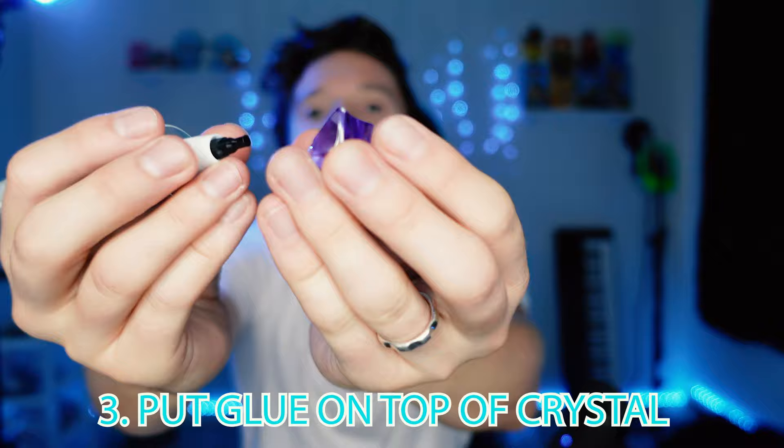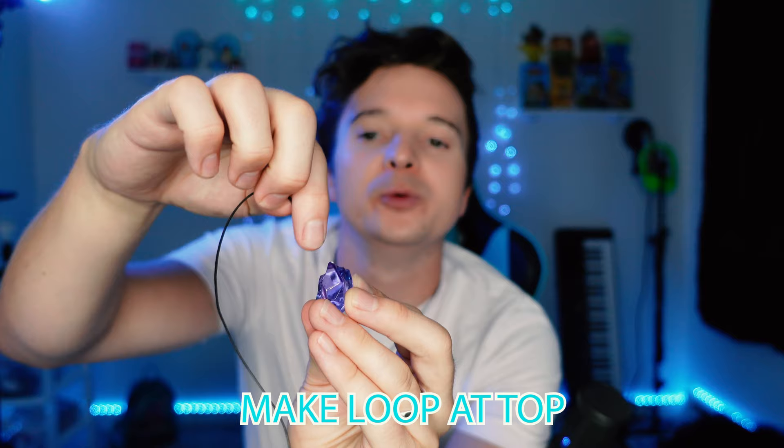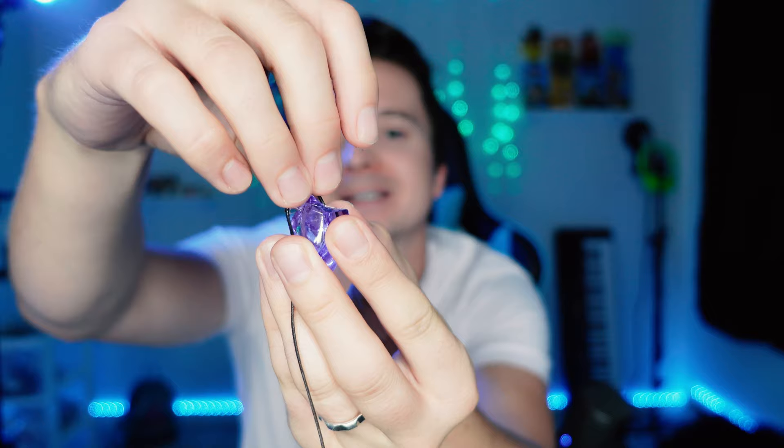Step three: we are going to put some glue on either side of the top. Now what we need to do is make a little loop at the top. I'm going to put one piece of the cord here, then make a little loop and stick it like this. There we go.